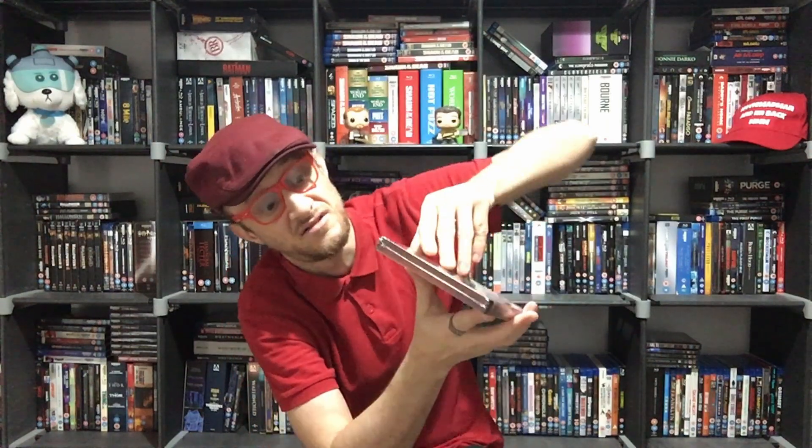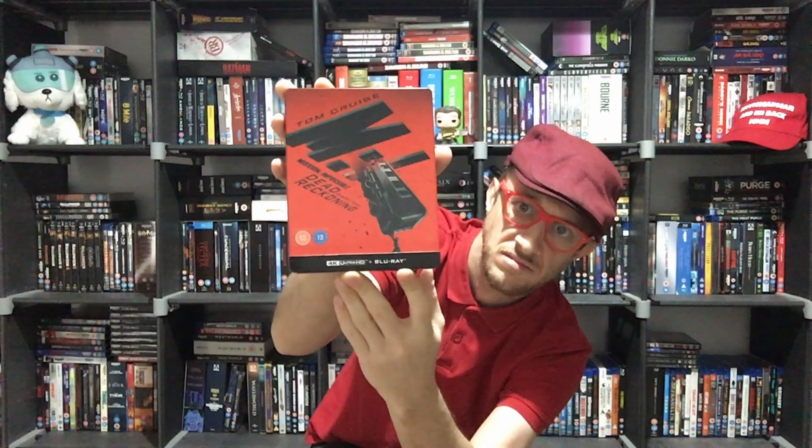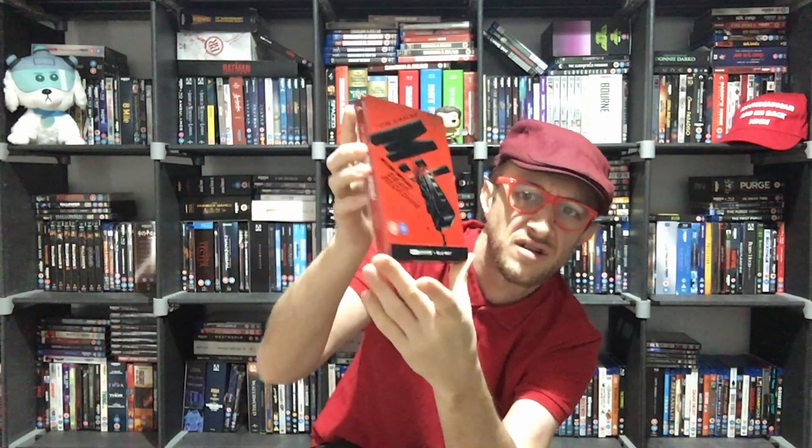It's a really nice red and black steelbook, with a really nice white back cover as well. This is Mission Impossible: Dead Reckoning Part 1, aka Mission Impossible 7. Let's get the plastic off and see how red this actually gets — the J card joins on the bottom too. Let's take the J card off and have a look at the rest of this box.